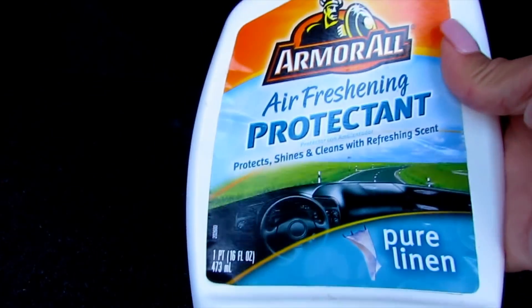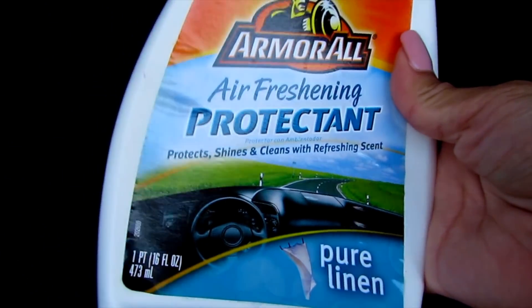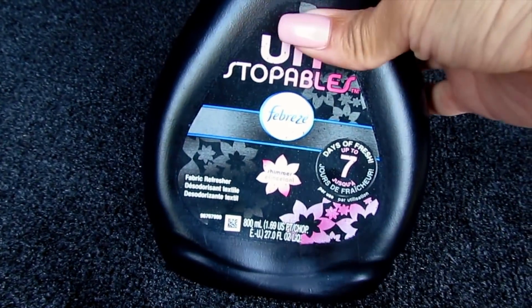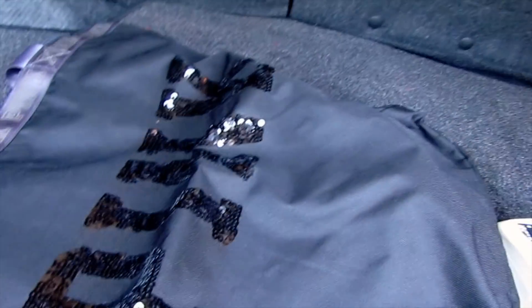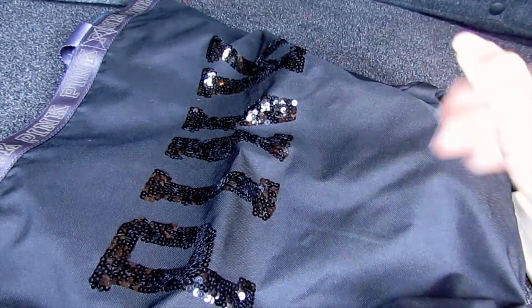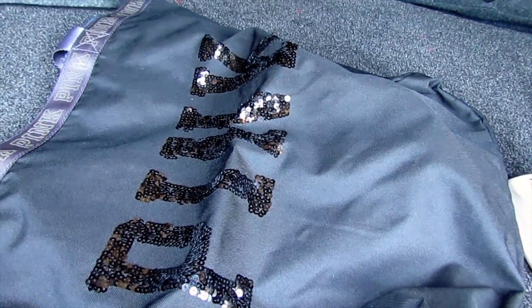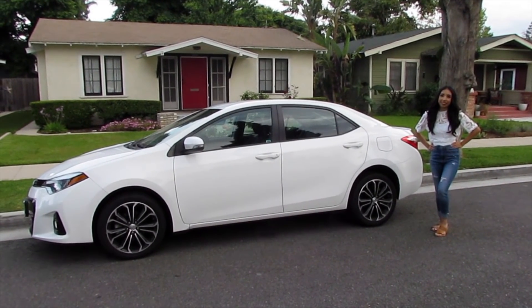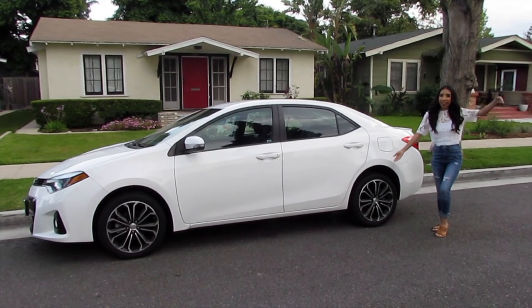This is just a couple of things I have randomly — cleaner for the dashboard, and this which is Unstoppables Febreze. I also have a pink and black bag that I carry in the back for groceries. So that's about it for my car tour — what I have in my car and how it looks inside and outside.